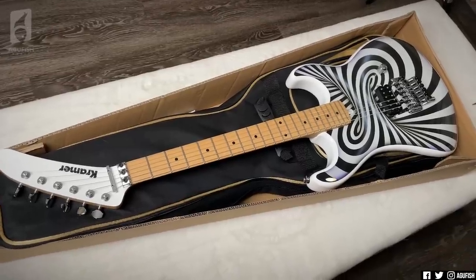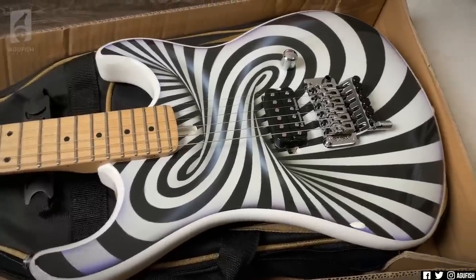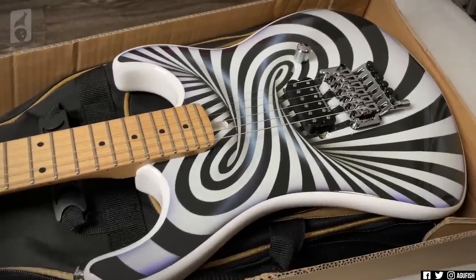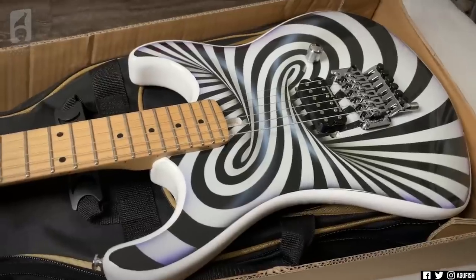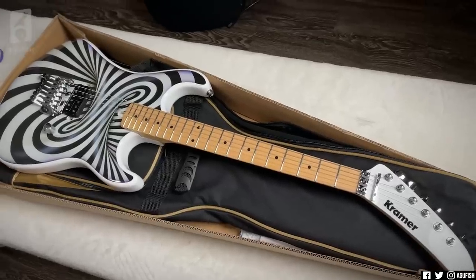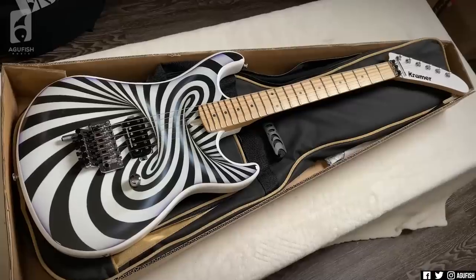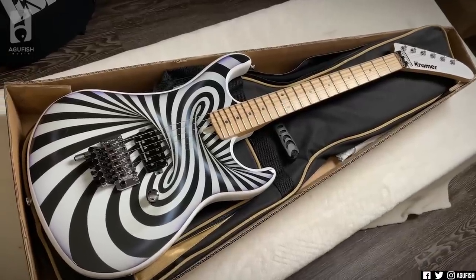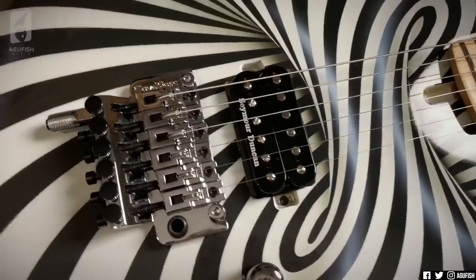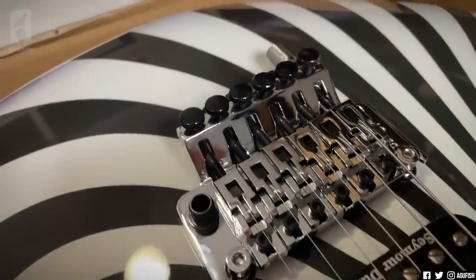I mean, this guitar is just unapologetically 80s. And you know what, say what you will — and I do — it seems like a lot of the time that Kramer's stuck in the past, although I have heard they're working on modern models with that Kramer identity. But you just have to respect how much they lean into their heritage. So ridiculous. Totally not a guitar I would normally have on the channel, but that is just a lot of fun. One last look at the Illusionist — a close-up of the pattern would make more sense, right? So dope. Very, very cool. Very, very 80s. And let's see what's in the other box.